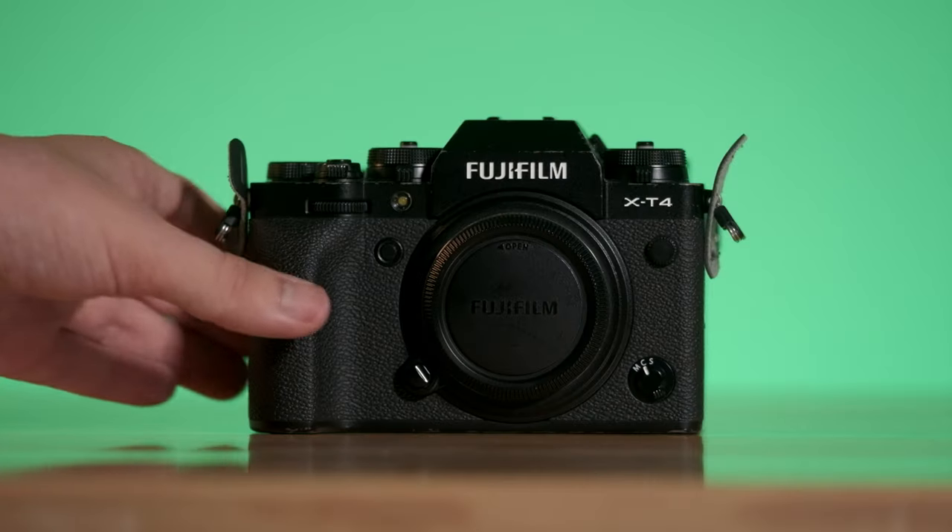This awesome new camera is going to be sporting the brand new, current generation X-Trans 5 sensor of the 40 megapixel variety, having 7-axis in-body image stabilization, as well as being 50 grams lighter than the previous X-T4.